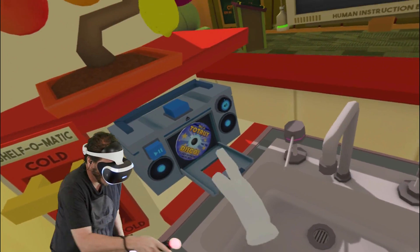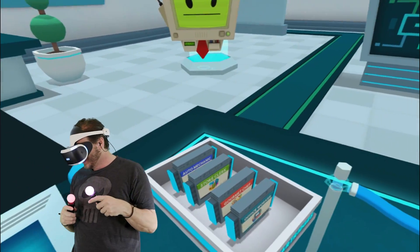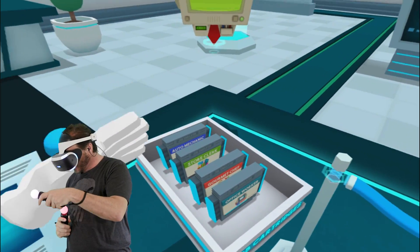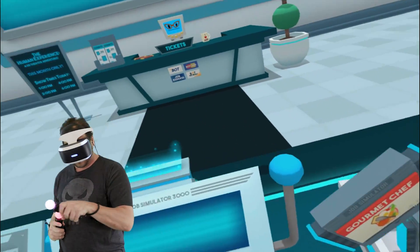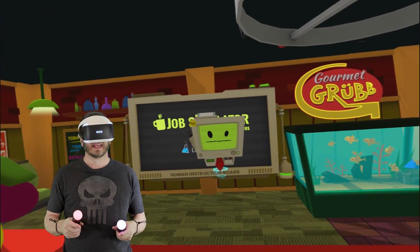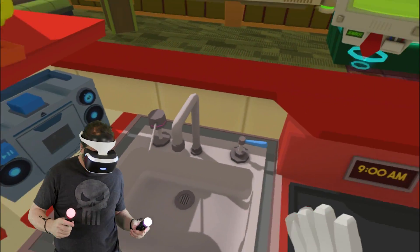Hello everyone, welcome back to Job Simulator! Today we're going to do Gourmet Chef. We did auto mechanic, we did office worker, there's still store clerk, and today we're doing gourmet chef. The kitchen says this is an accurate simulation of gourmet chef — whoa, all right, so we got ourselves a kitchen!